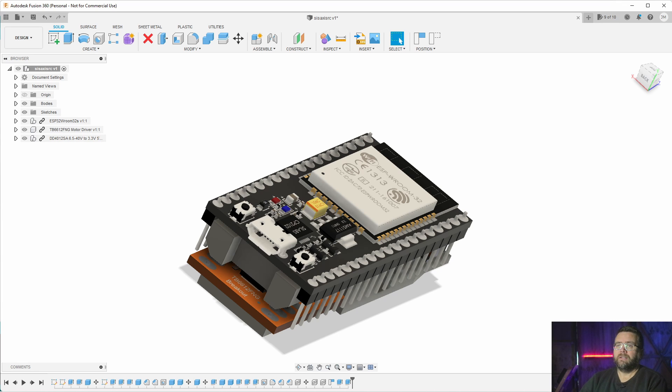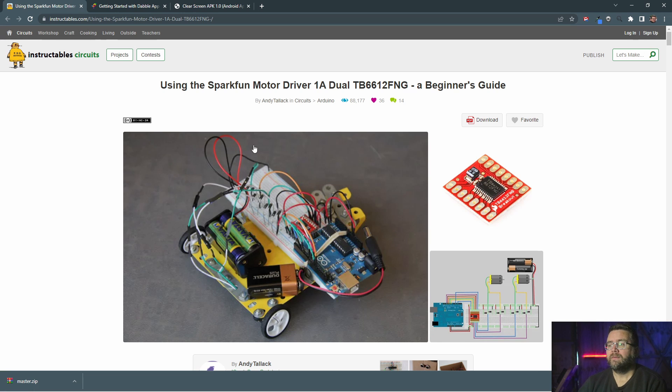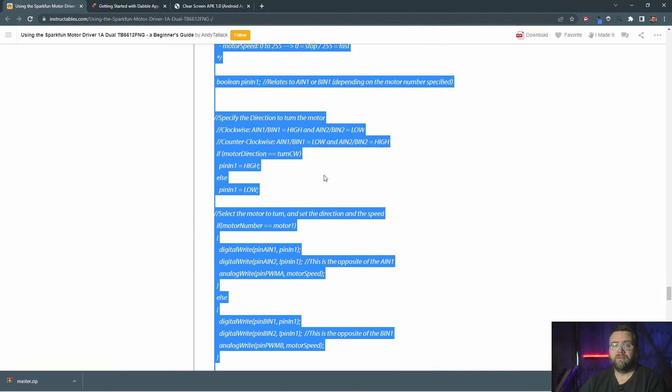In the last video I was using a library to drive the motors, but I found another resource — an Instructable by Andy Tullock. At the bottom of the page he has code he used to make the motors drive with no libraries involved, just an extra few lines of code. So I copied and pasted that into my Arduino software and flashed it to the ESP32 on this car, and everything works perfectly.